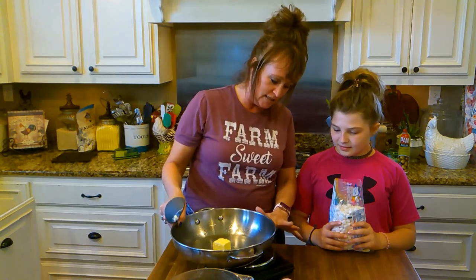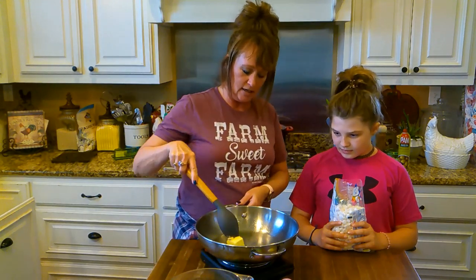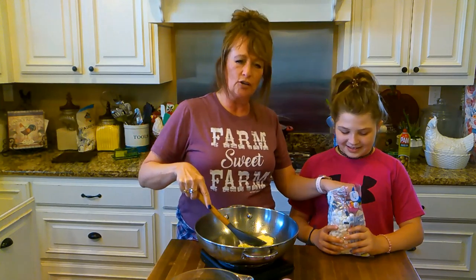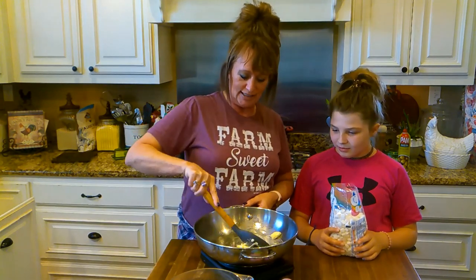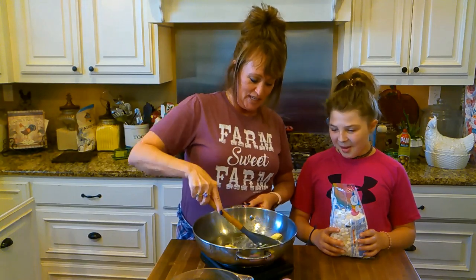Now it's heating up. We're going to melt these three tablespoons of butter, then we're going to pour in our marshmallows. Addie wants some marshmallows — she's going to eat up our profits! We've got to hurry up and get this butter melted before Addie eats all our marshmallows.